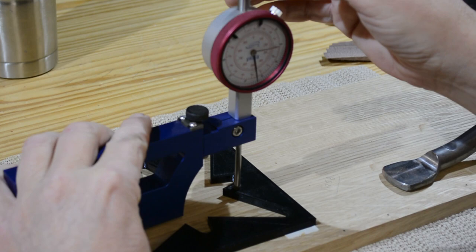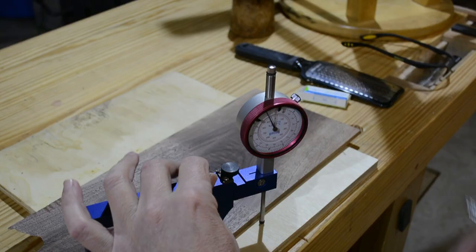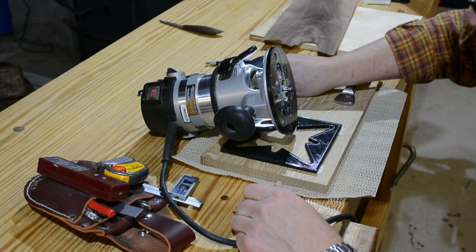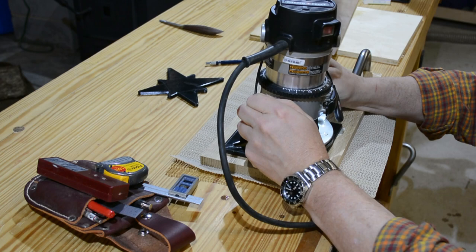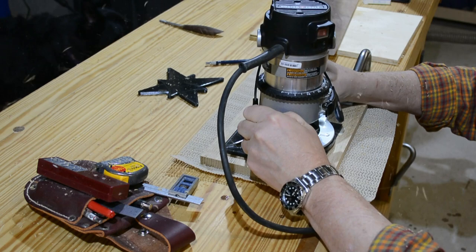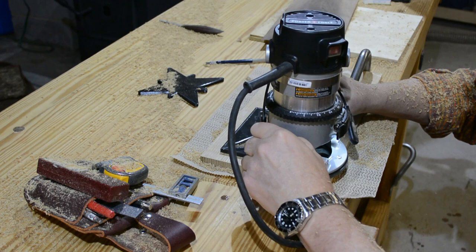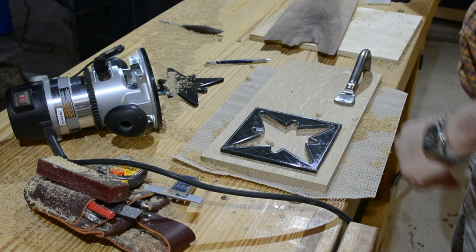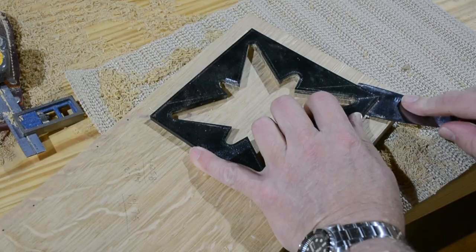You have to take the thickness of the pattern piece into account when setting the depth of the router bit, so I'm getting an accurate measurement, as well as measuring the approximate thickness of the piece I'm going to do the inlay with. Once I know how deep the router bit needs to be, I simply route along the edge. After I've got the edge routed using the pattern bit, I route out the field. Routers make a lot of noise and dust, but they're really versatile.